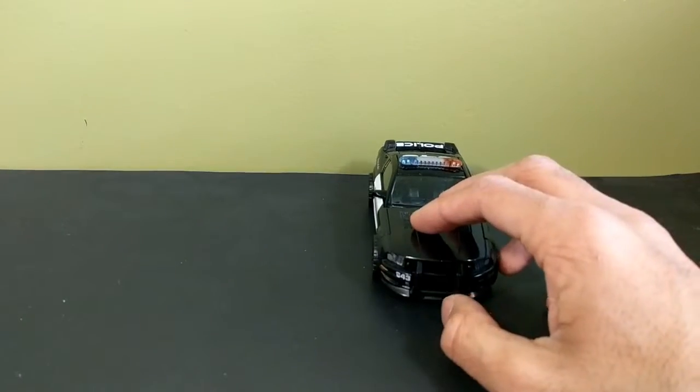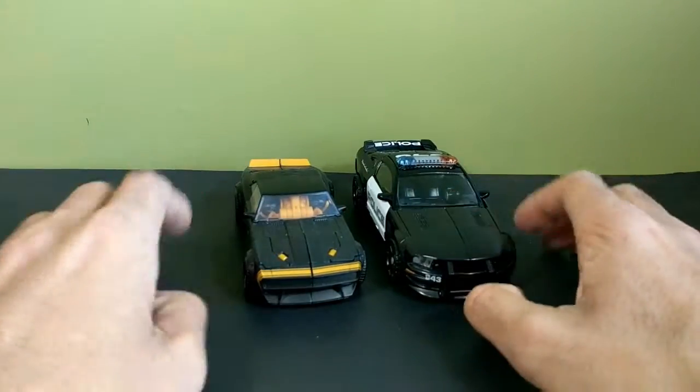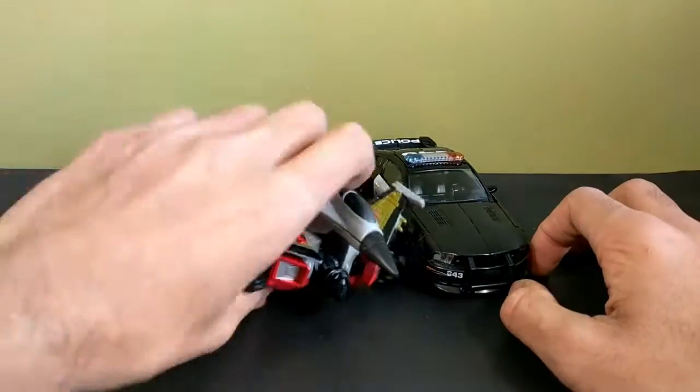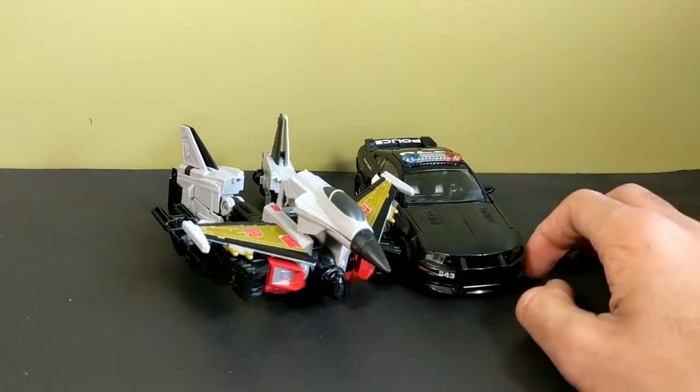For a quick comparison, he's next to High Octane Bumblebee, because the other Bumblebee's on the floor and he broke.